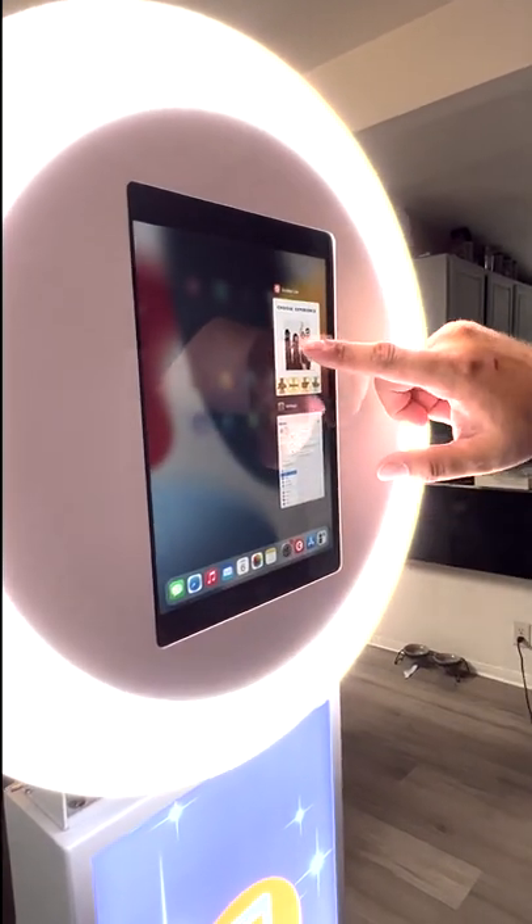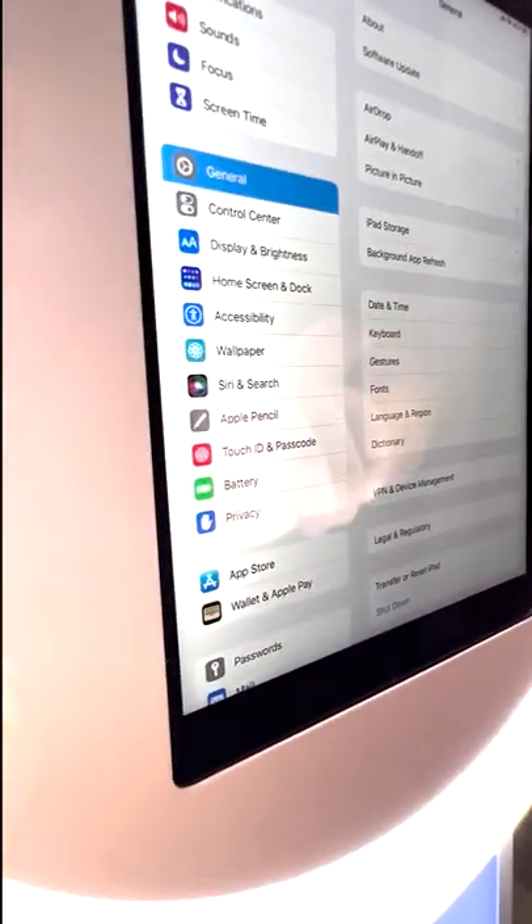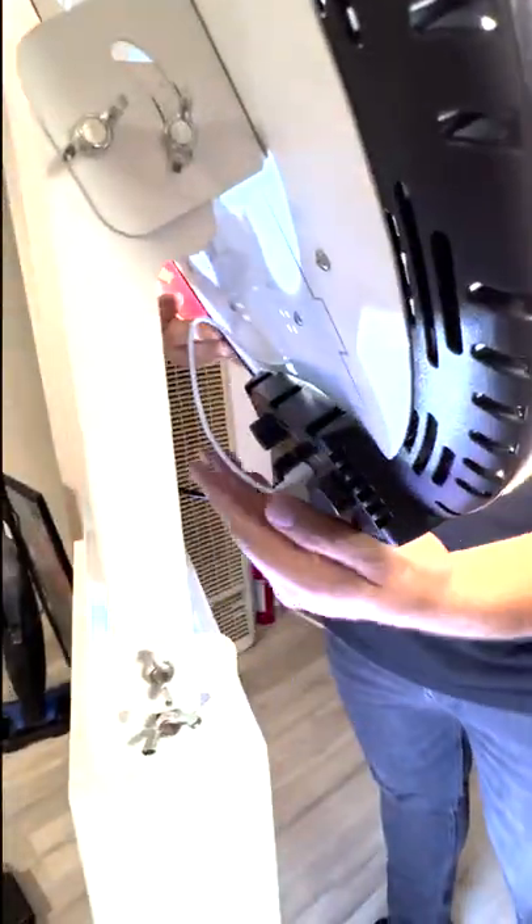After your event: click the home button twice, swipe up to close the app, go to Settings, then General, and Shut Down — slide to power off. That turns the device off. Then come down here, remove the tape, unplug the adapter, and reverse the setup steps: remove the screws, take off the ring light, put it back in the bag with the screws and charging cable, and you're ready to return the photo booth. It shouldn't take longer than 10 minutes. If you have any questions, text us at 909-859-4415 — thank you for hiring us for your event!